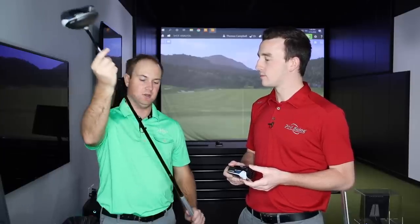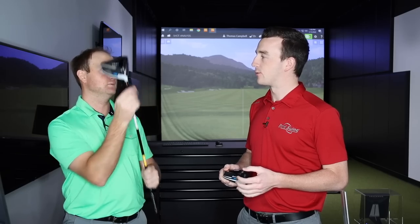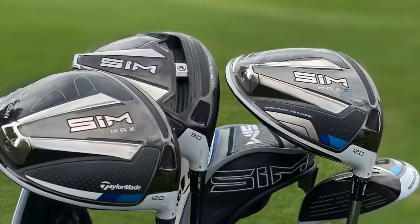We're going to test with the Diamana 60X Limited shaft — one of the new offerings from TaylorMade with the SIM line, very similar to the shaft I'm currently playing. The reason I didn't use my own shaft is because I wanted to use this TaylorMade tip as well with the AllFit system. So everything is going to be performing really as it should.